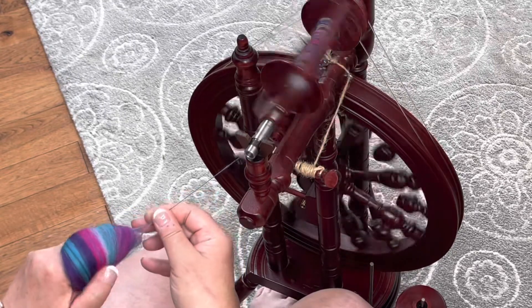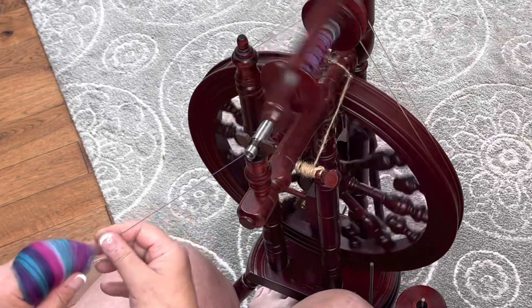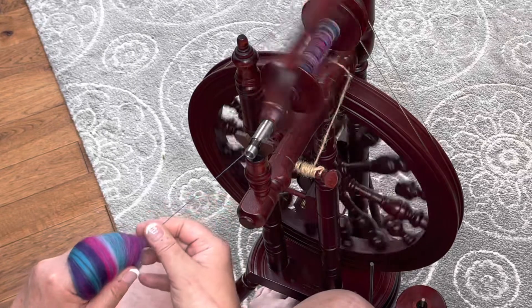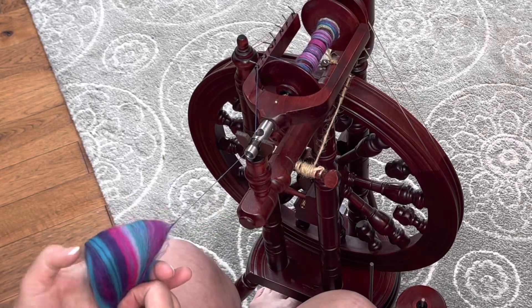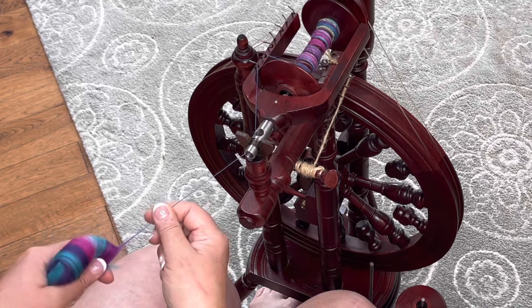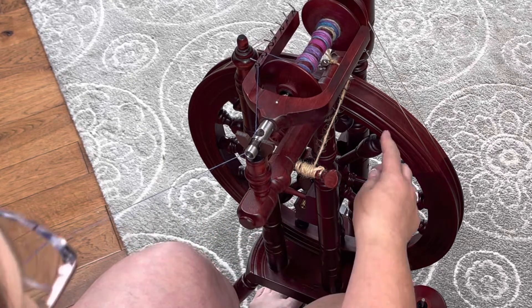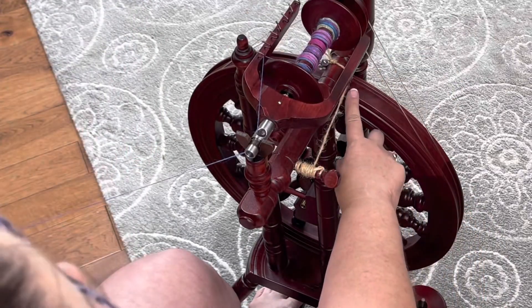One of the things — when I first started I did not like to spin from the fold because my finger was always tired of sticking out like this. You do not need to keep your finger there. You can just fold it in half and hold it down here and do the same exact thing, because once you've started, the fiber will just come out automatically for you.